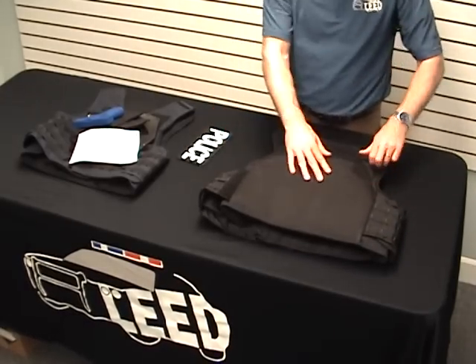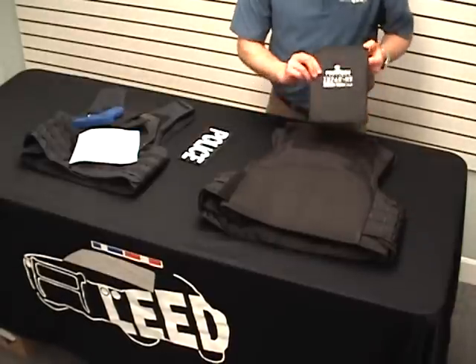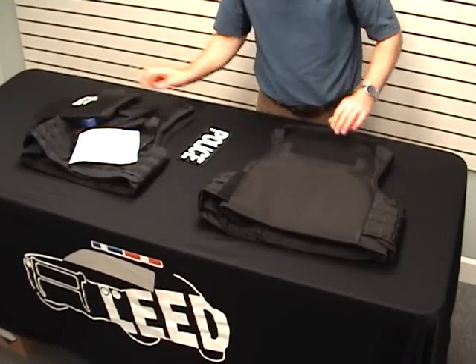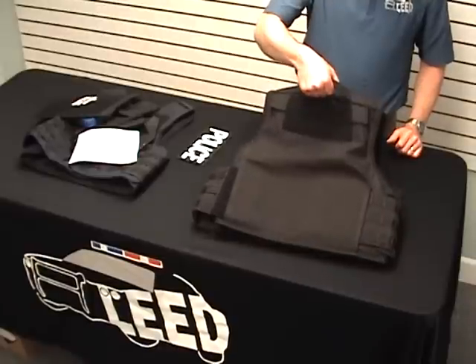The back adds still more options for additional armor protection including 7x9 special threat plates or a full 10x12 plate. There is also a discreet drag handle built into the back of the carrier.